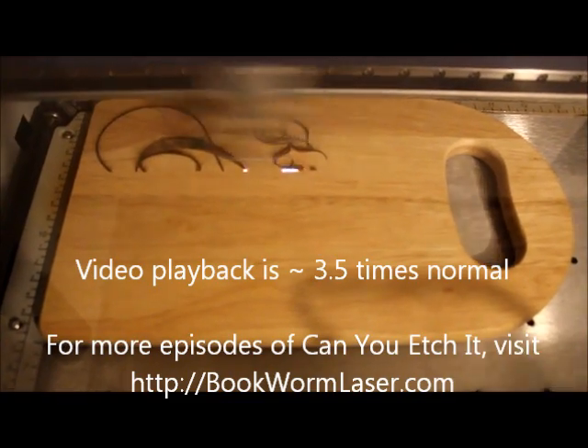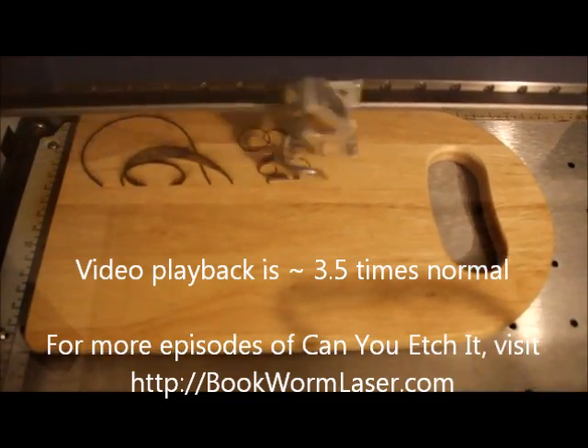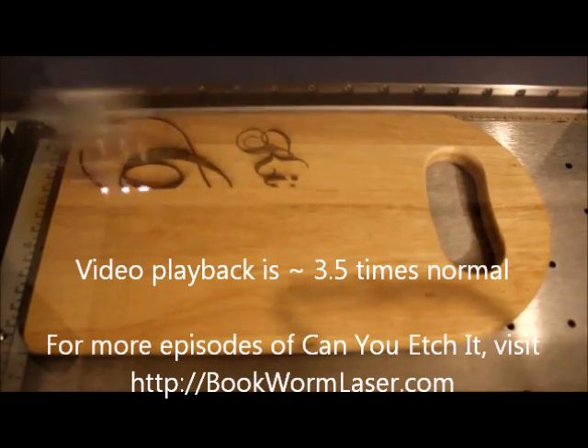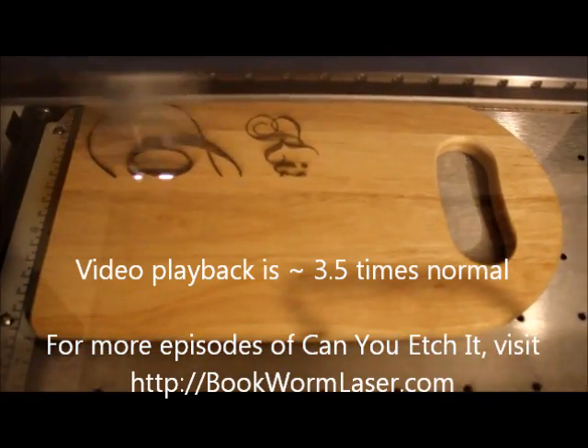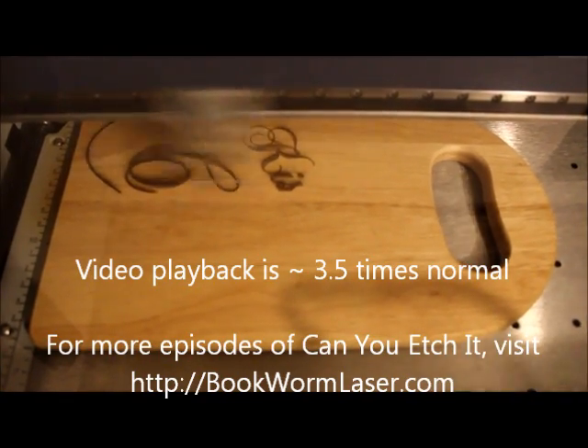At the end of the video, you'll see the final result. The laser engraved text is approximately 1/16th of an inch deep and engraved with great precision and repeatability. Whether you want 1 or 100, they will all be the same high quality.